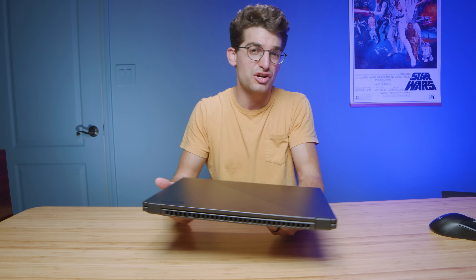If you want amazing port selection, consider checking out something like the Legion 5 Pro or 5i Pro, but with those laptops it's going to be a lot thicker, chunkier, and heavier.